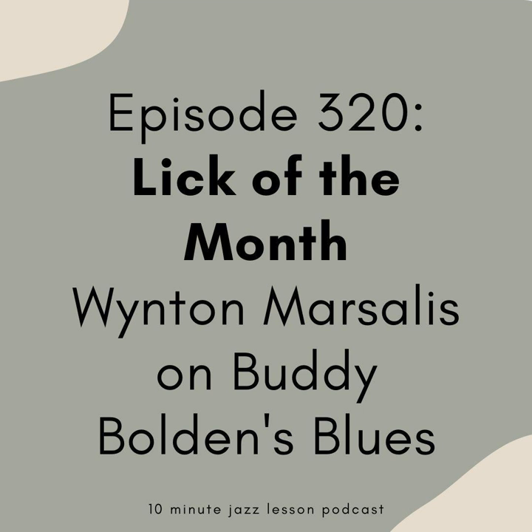10-Minute Jazz Lesson Podcast, Episode 320. Hey everybody, welcome back to Episode 320 of the 10-Minute Jazz Lesson Podcast. If you're new to the show, welcome in, and to everybody else, welcome back. It's the third week of the month, so you know what that means — we are doing our Lick of the Month.